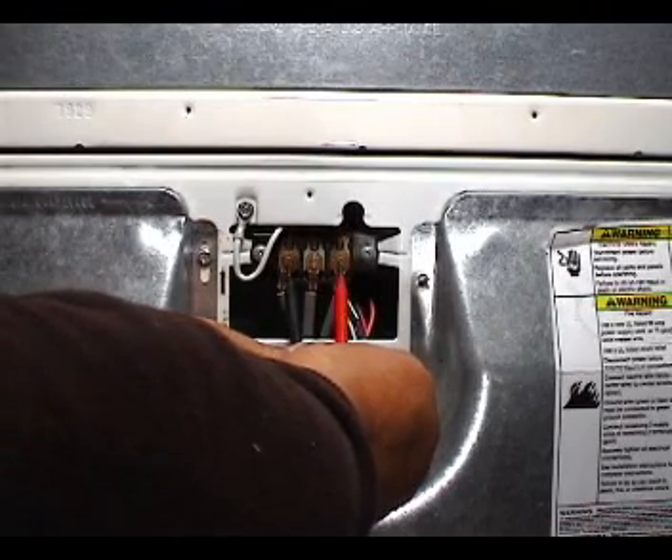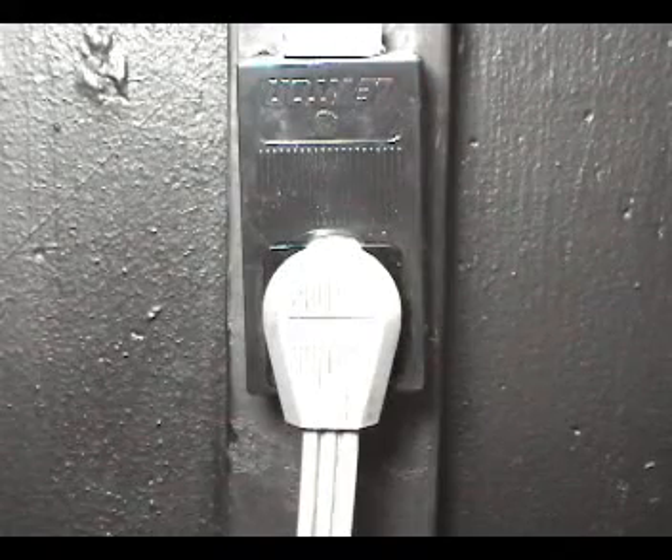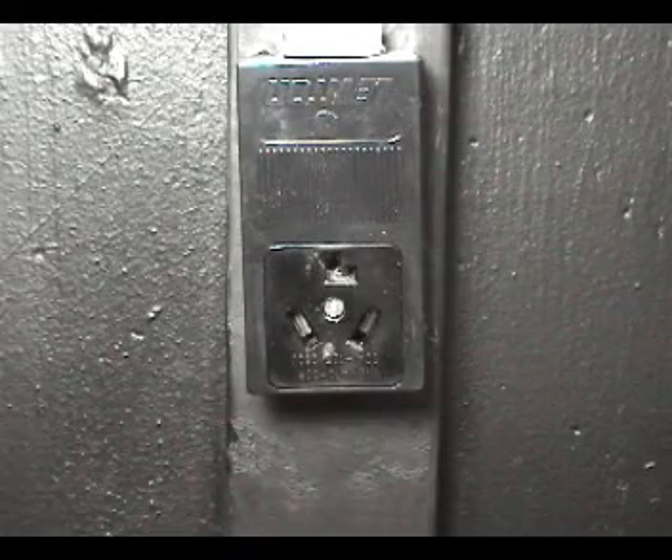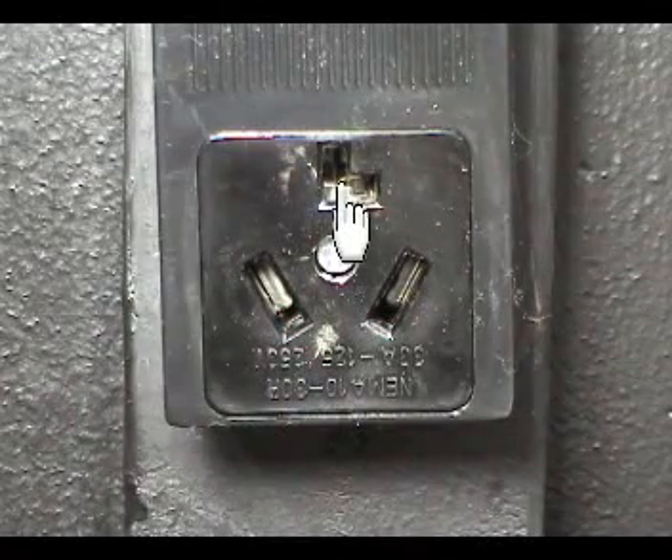Assuming that you know how to use your voltmeter, let me show you how to check the voltages. Disconnect the dryer from the wall outlet. Set your multimeter to read higher than 240 AC volts. Take a reading between these two terminals.